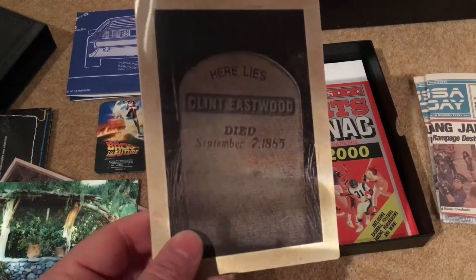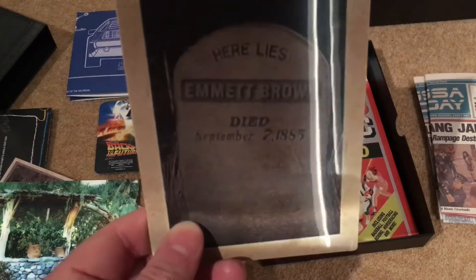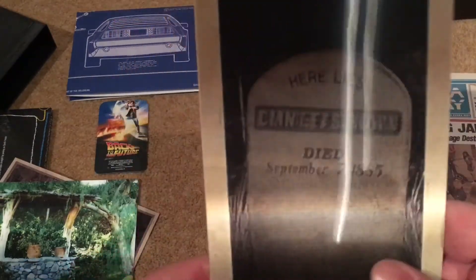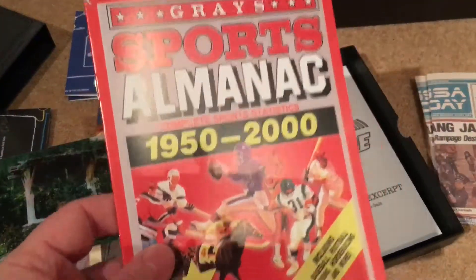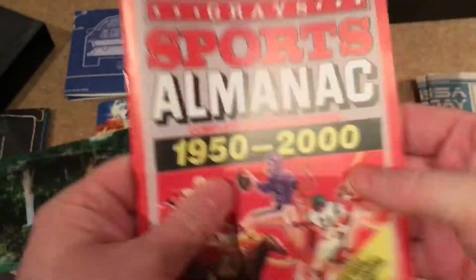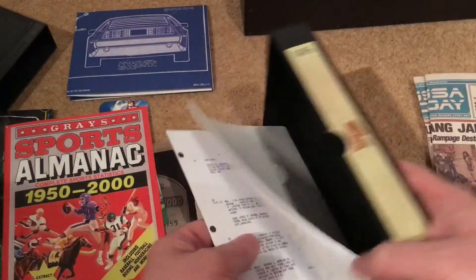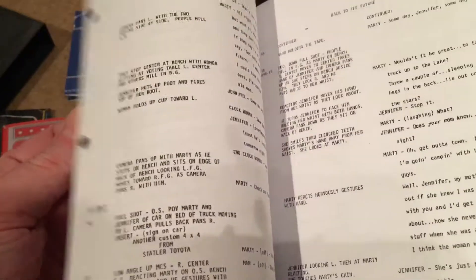Next is a lenticular tombstone — it switches between 'Emmett Brown' and 'Clint Eastwood' as you tilt it. Really effective, though not quite as impressive as the postcard one. You also get a copy of Gray's Sports Almanac — what Biff steals to do all his betting. It's not hugely thick but it'll be a good display piece. Finally there's a continuity script excerpt — I probably wouldn't read it but it's cool to have.